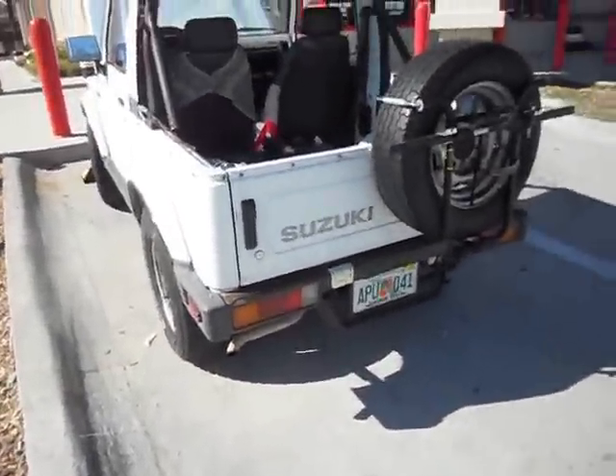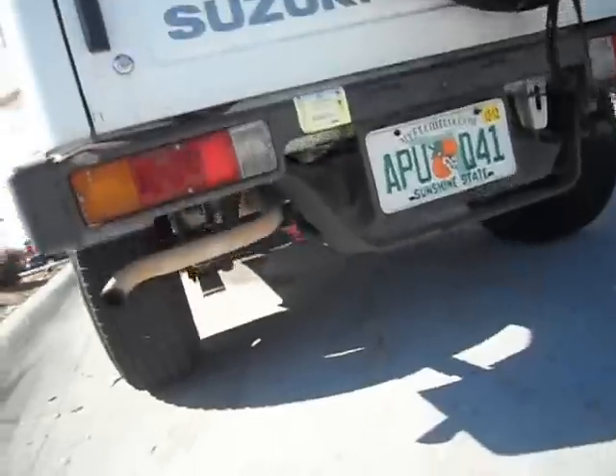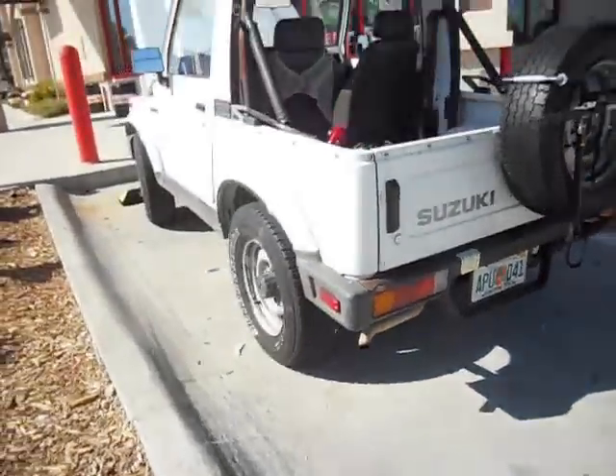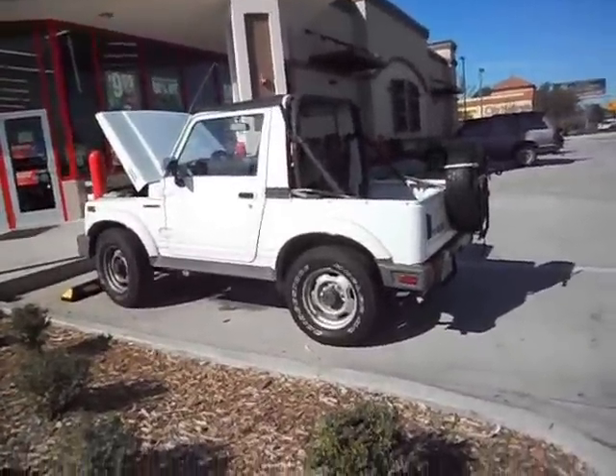Looks good. Nice white paint. That was the underside — the underside looks pretty good too. Good Bridgestone tires. These things are all over the place down here.